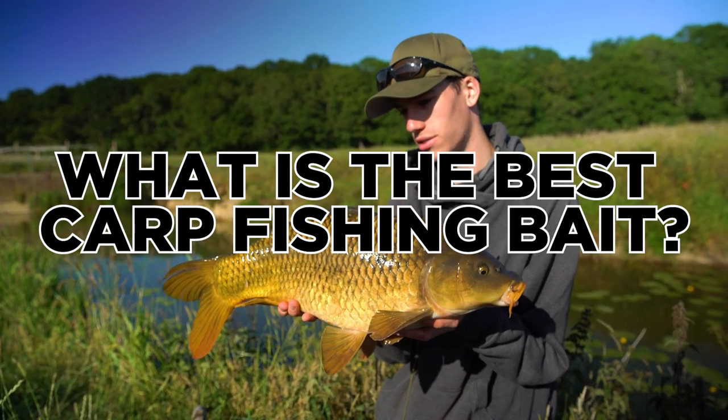What is the best bait for carp fishing? This is a very debatable question, but for me a good fishing bait needs to be cheap, easy to use and very versatile.